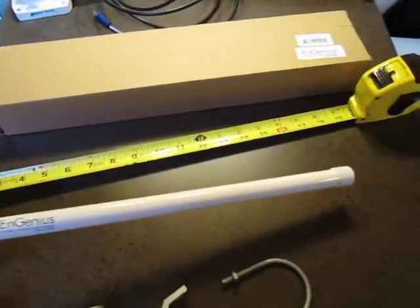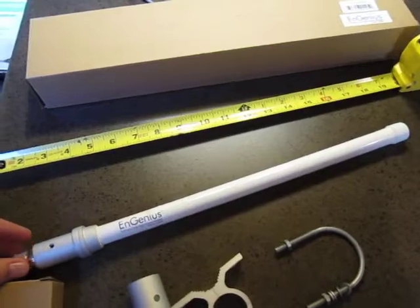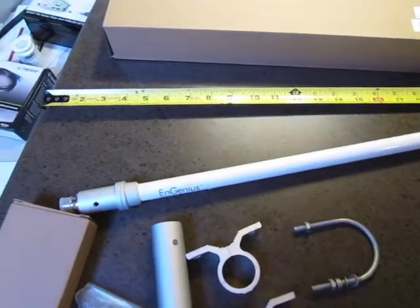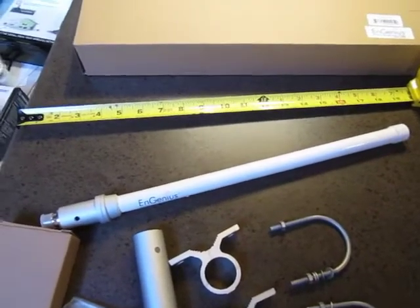I found this antenna on Amazon and they have literally no information about it. All they have is a picture of the antenna and you can't even see what kind of mounting hardware you get with it. But it's way cheaper than all the other antennas they have listed — it was only around $25, so I figured it was worth it to take a stab and order it and see what you get.